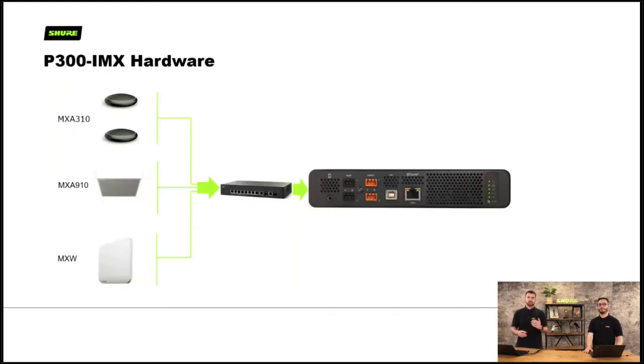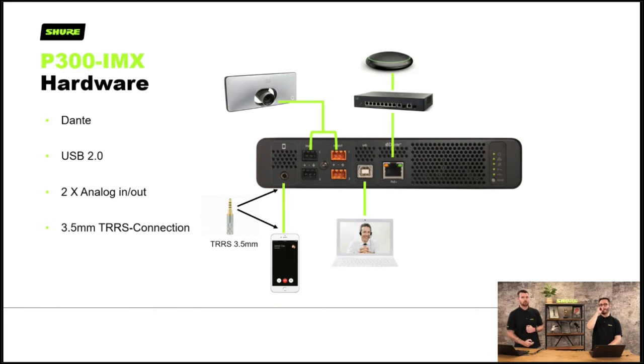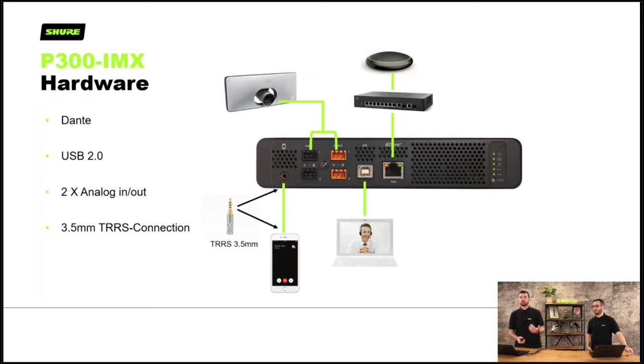Here's how we connect all the devices. The network devices — the MXA310, 910, 710 and MXW — all go back to your network switch, which is then connected to the DSP so it can communicate between them all. The P300 can receive eight microphone channels on Dante — a pair of MXA310s or a couple of MXA910s or eight channels of MXW, for example. Looking at the connection options on the back: from left to right there's a jack for your phone, USB direct for your laptop, and a hardware video codec input. The network port goes out to your switch which supplies PoE Plus and feeds your other Shure network devices.